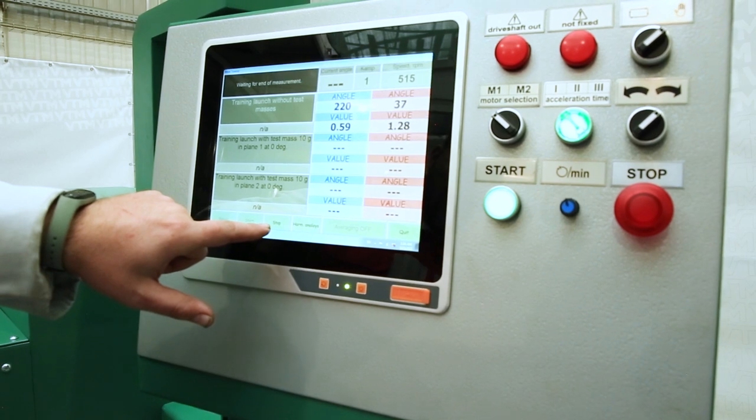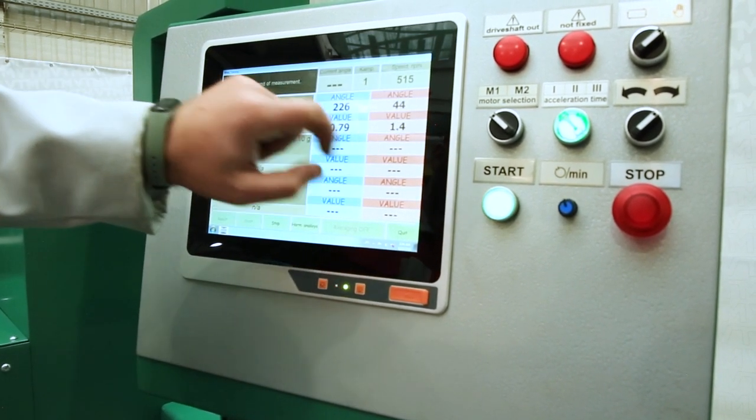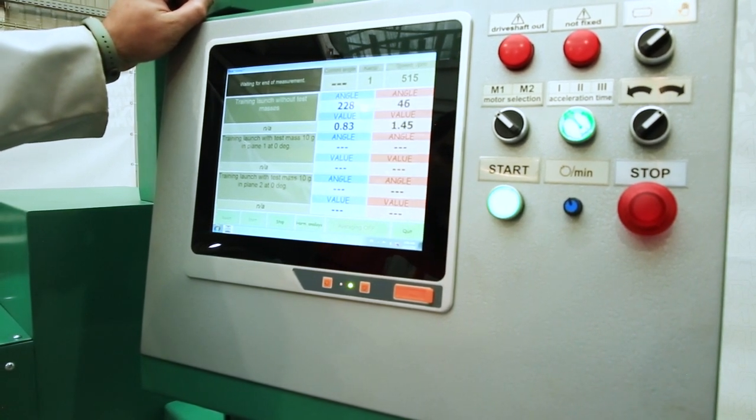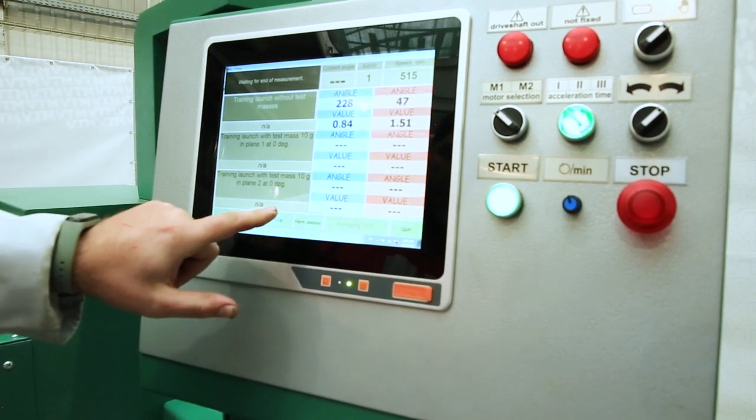After the measurement stop lights up, we look at the stability of the display of angles and magnitudes for each of the planes. When the values are stable, we press measurement stop and then rotation stop.